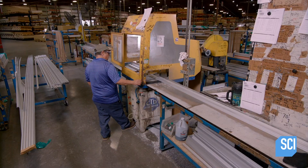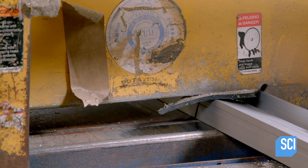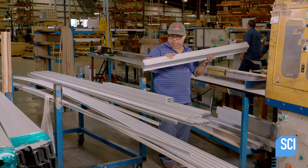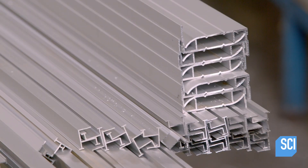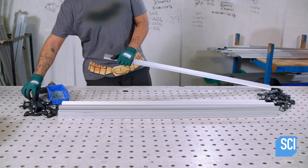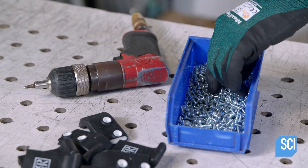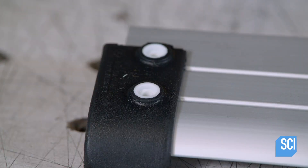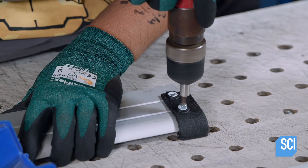Some boards come with a marker tray that runs along the bottom. To make these trays, a technician cuts board-length pieces from a piece of L-shaped metal trim. He then secures the plastic end covers with screws on both ends of the part.